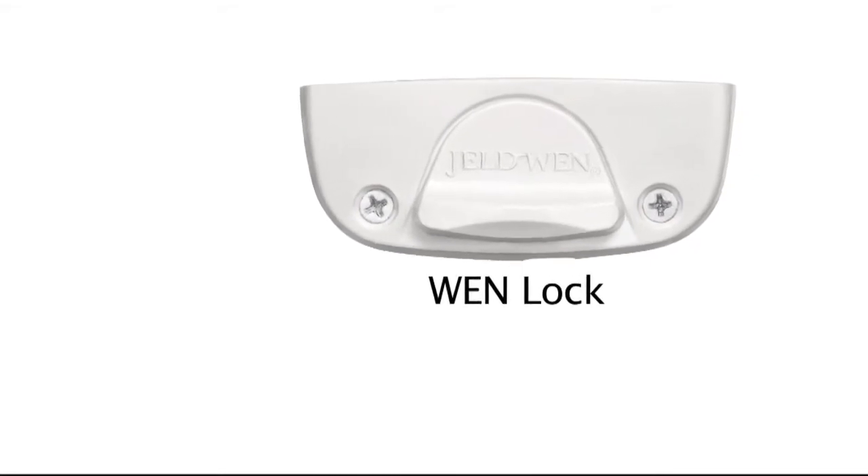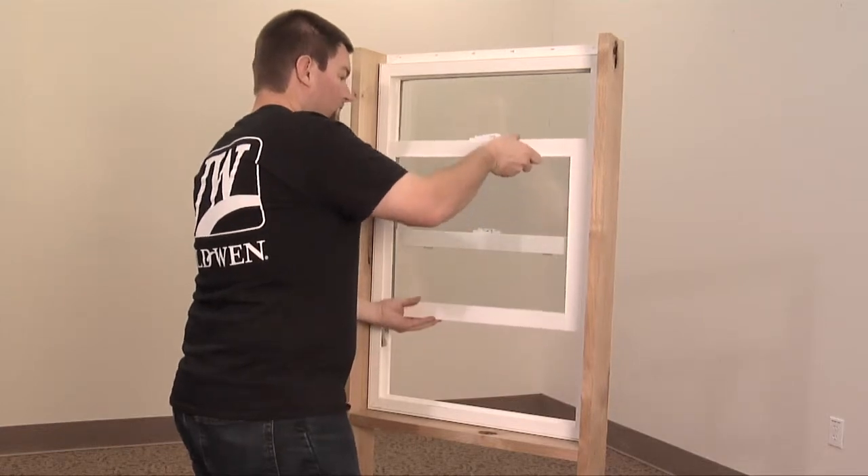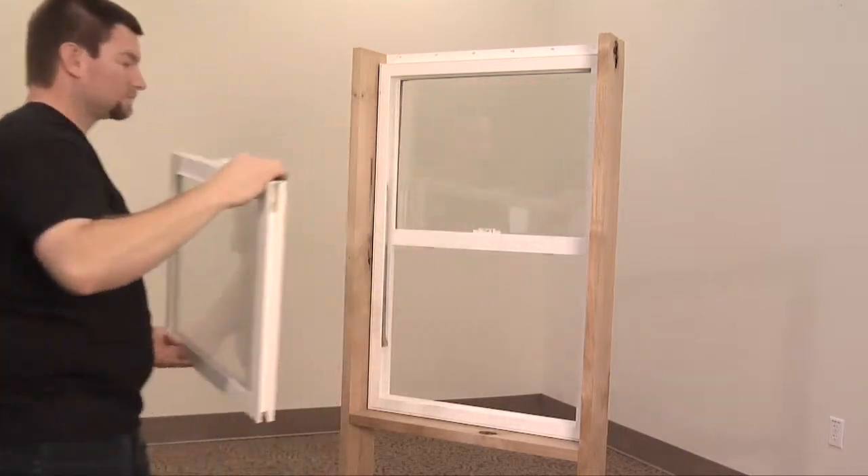If your window has another type of lock, please watch the appropriate video. First, remove the sash for easy access to the keeper. Watch our video on sash removal for more information.